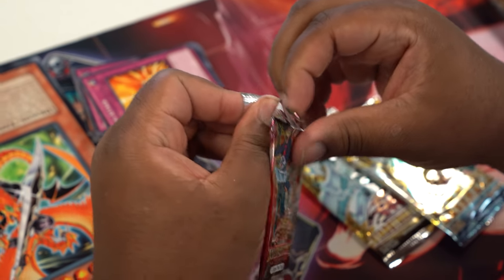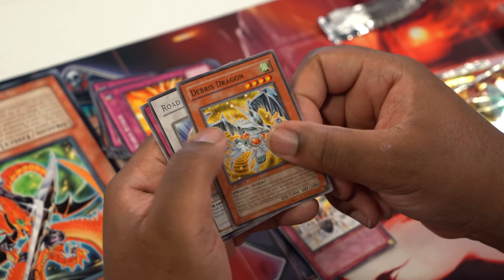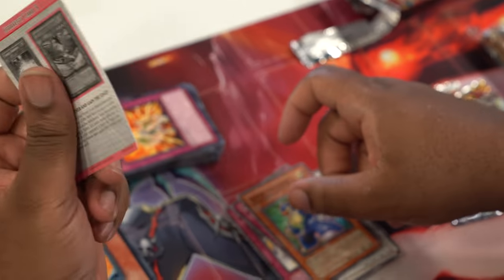We'll go Yusei first. Hopefully we get a Synchron Monster to help us with this deck. We got a Descending Lost Star, one Debris Dragon — that could help — Road Warrior, I'm not sure if this is gonna help too much, but it's Road Warrior. Also Spirit Force, Hyper Synchron, and a Strategy card.